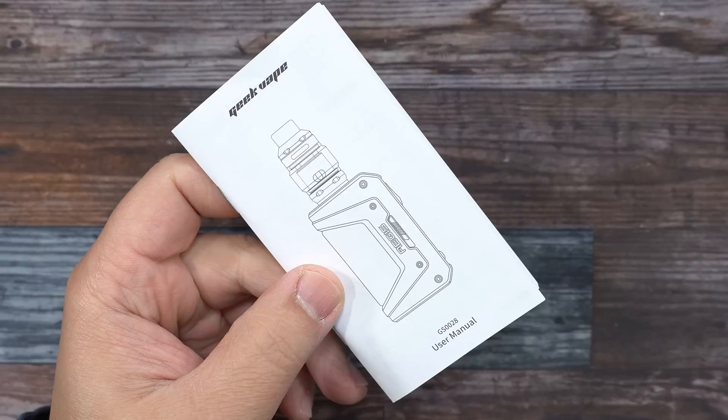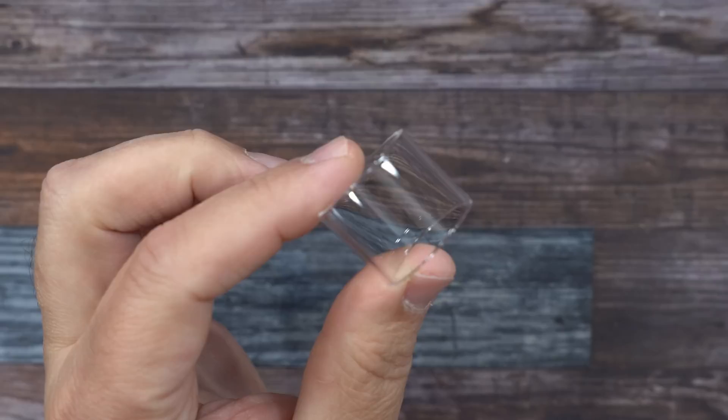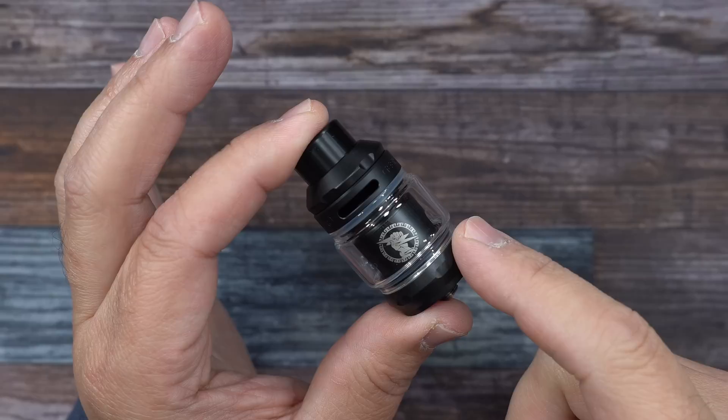Here's the sample packaging the Legend version 2 by Geekvape came in. Inside the packaging for this kit, you get a user manual, a baggie with spare O-rings and a tool to remove the coil, a Type-C charging cable, bath salts, a spare coil, straight glass, and a Geekvape Z-Tank. I'm not going to do a review on the Z-Tank in this video — I do have a full review I did about a week ago. I'll leave a link in the description below.